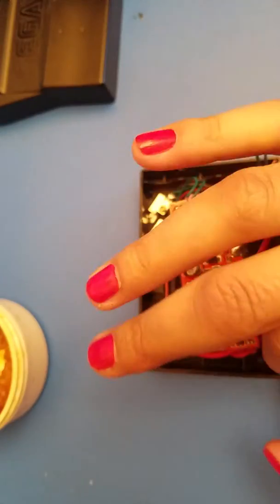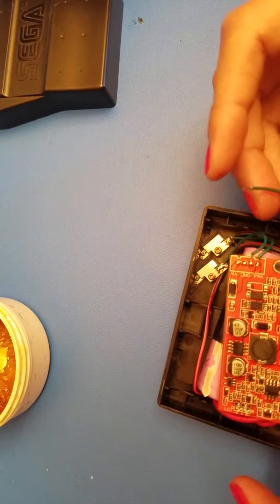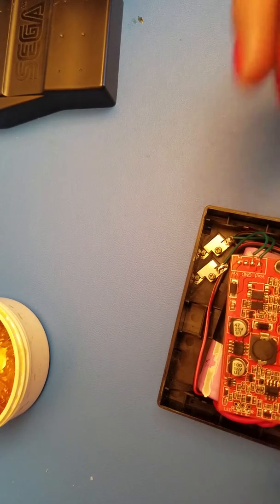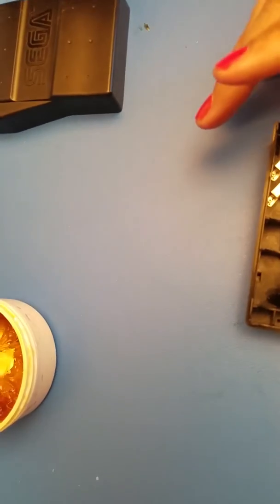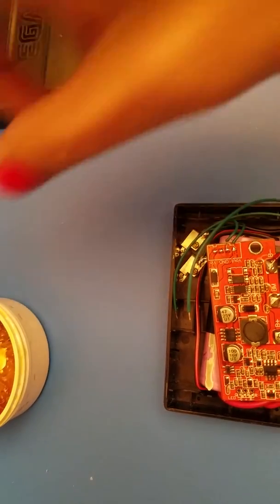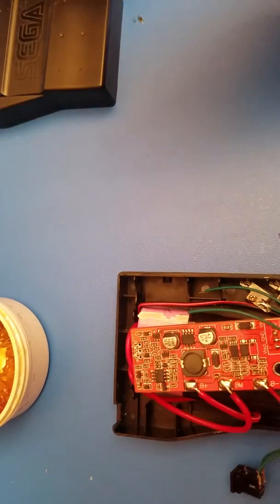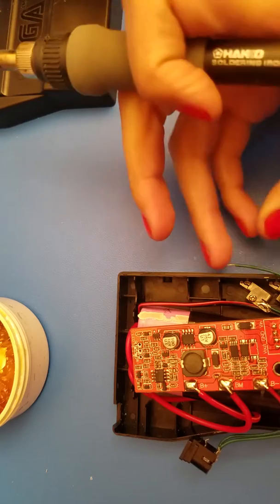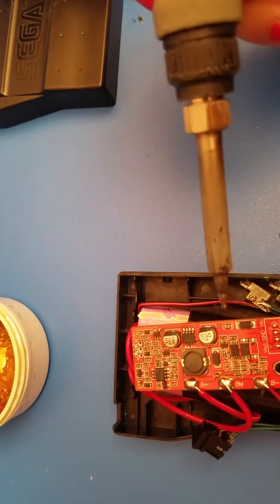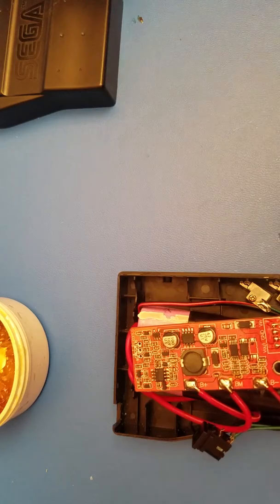My hands are quite sticky from this flux. You want to take the positive wire — double check that you are grabbing the correct positive — and solder it to the voltage in. I'm going to solder from the outside and then work the jack in after, since it's becoming a little difficult. Add some flux, take the positive wire and solder it to the voltage in, and solder the ground one to the ground point right here.